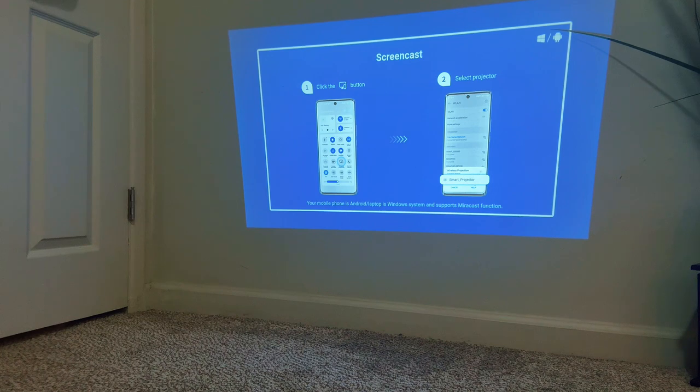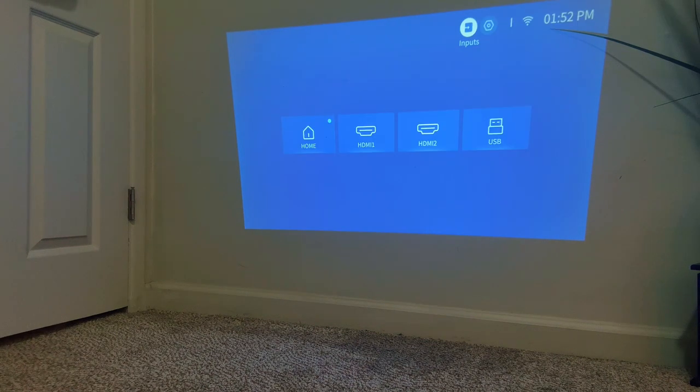The settings are easy to scroll through, and you have so many options like screencasting, Bluetooth, and so much more. There are also several ports on the back, from two HDMI ports to a USB port.